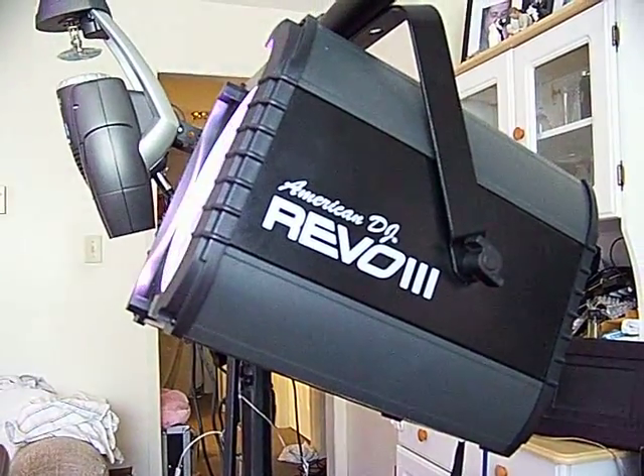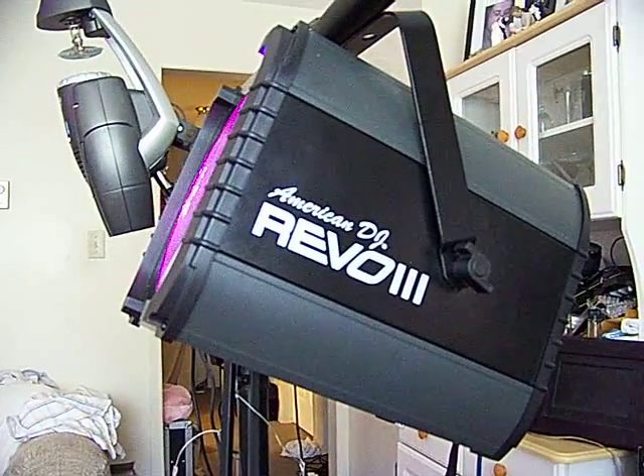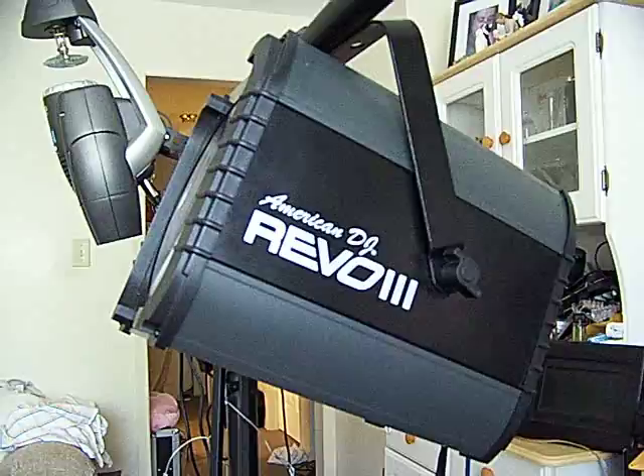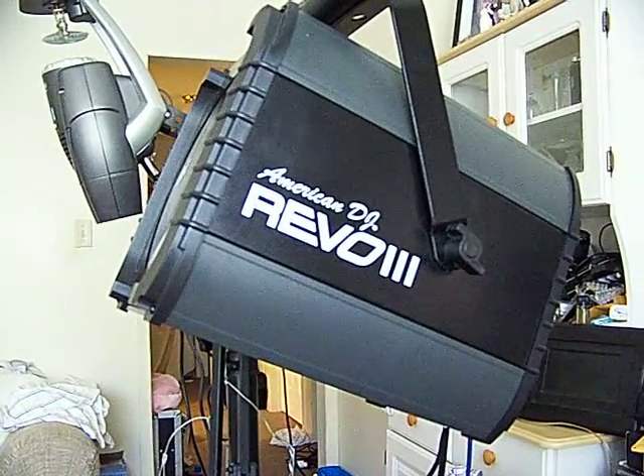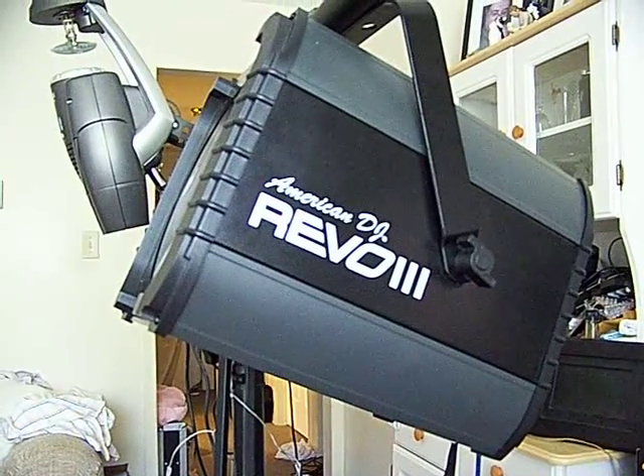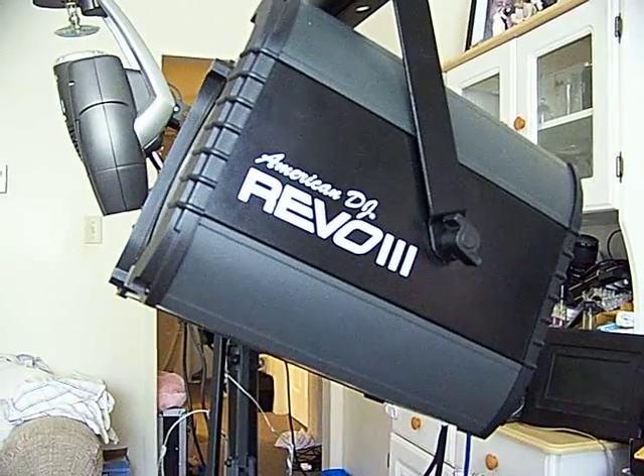He just turned on the American DJ Rewill 3. This is my submission to — and just turn it off again — to the American DJ my favorite American DJ light competition. This is the second annual competition for everybody to show off their lights, or at least show off their favorite lights.